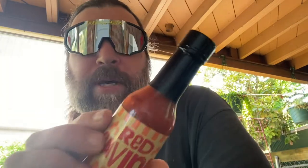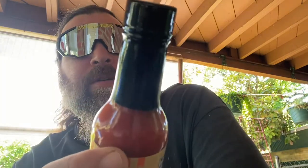Welcome back to Heckling the Heat. Today we have Red Savannah Habanero hot sauce. This is the last of the three-pack. The heat index says it's an eight — I don't think it will be, but that's okay.